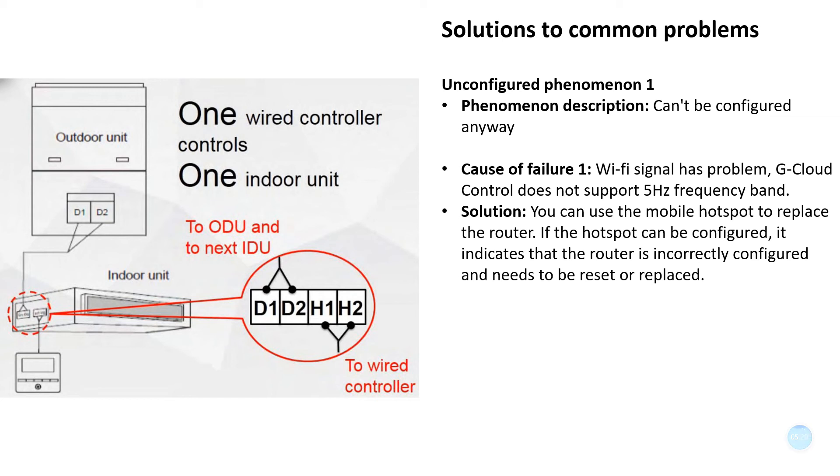You can use the mobile hotspot to replace the router for testing. If the hotspot can be configured successfully, it indicates that the router is incorrectly configured and needs to be reset or replaced.